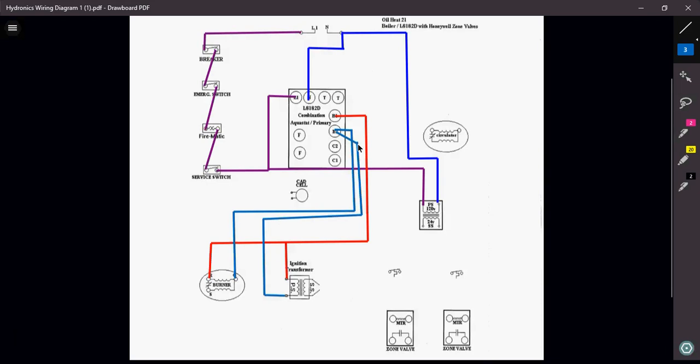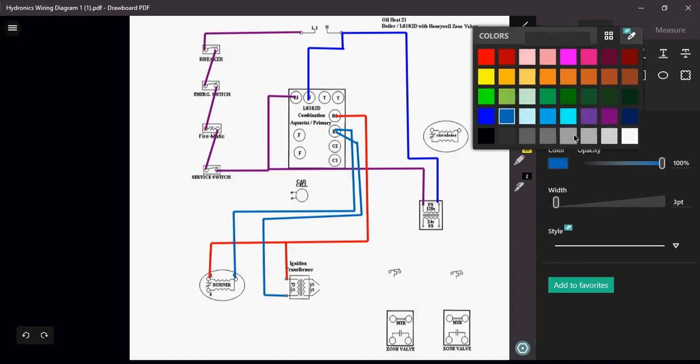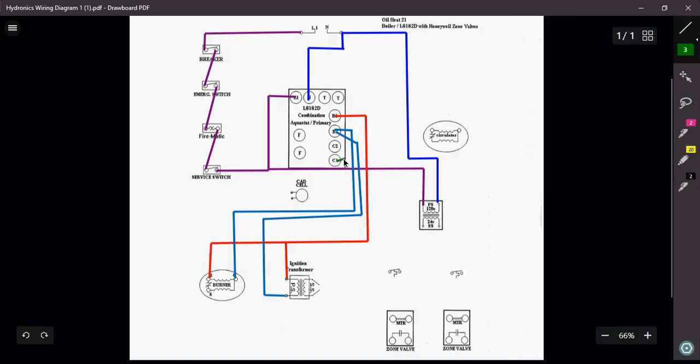C1 and C2 go to the circulator — C for circulator. Using a different color to signify the circulator circuit, C1 is the power coming in, it goes into the circulator, comes out of the circulator, and goes right back to C2, completing that circuit.